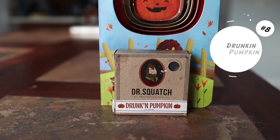At number eight, I have to put Drunken Pumpkin. They don't even make that anymore — that's how amazing it was. If you want to know what Drunken Pumpkin smells like, it smells exactly like Wood Barrel Bourbon. The only difference is that it was a zero grit bar soap. There's debate on whether they're the same bar soap — I think they are, which is probably why they stopped making it. It used to come out during Halloween. On eBay, they were selling it for $99.